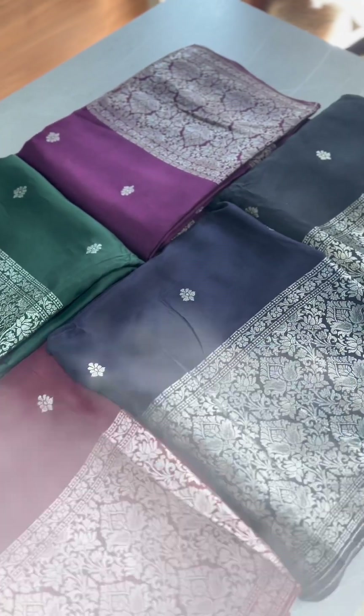I have a collection of Banarasi suits in dark colors — a budget-friendly salvar set collection. In this video, we will show you how to use the color chart.